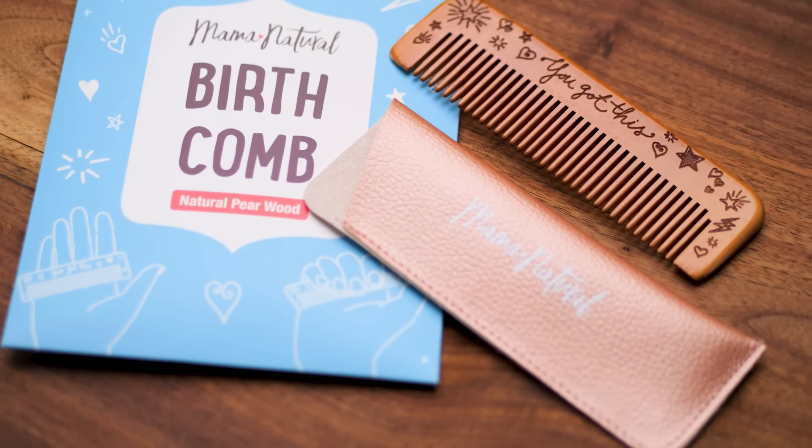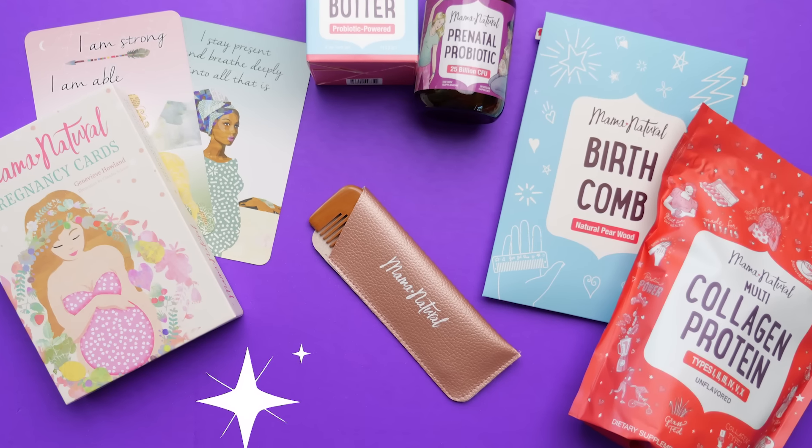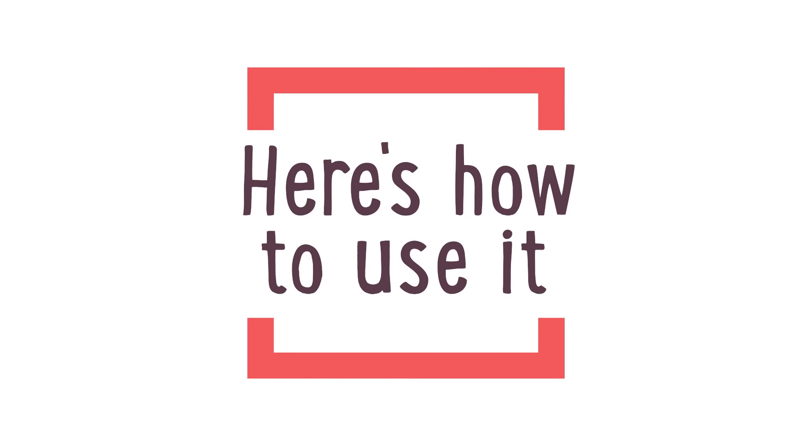Plus, it comes in this beautiful package with instructions on how to use it and a rose gold sleeve for safekeeping. Here's how to use it.